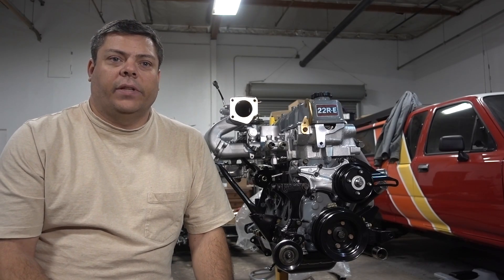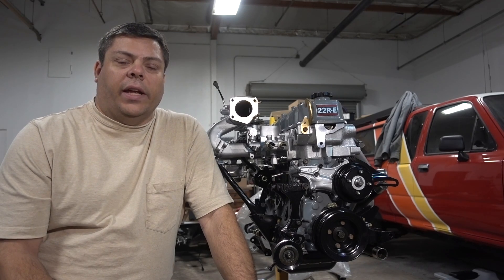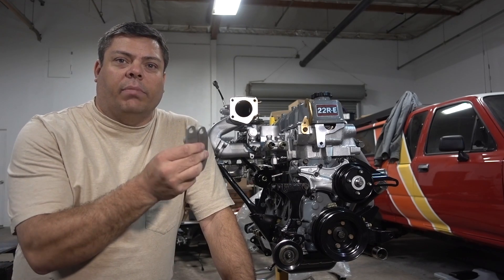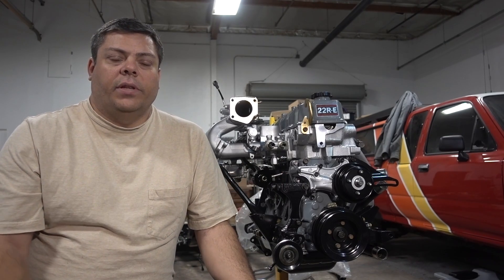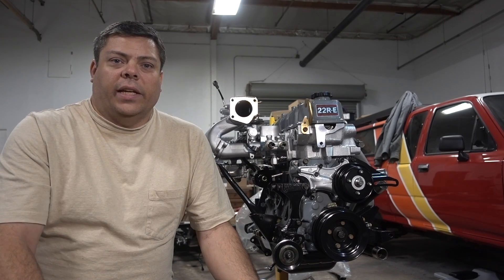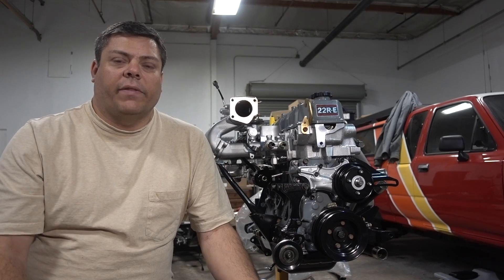Hey guys, I wanted to do a brief video today about the 22RE EGR and air injection systems and block off kits like this that you can buy on the internet — why you would do it, what it is, and there's all sorts of wild claims on what they do. So I want to share some details on what I found out.